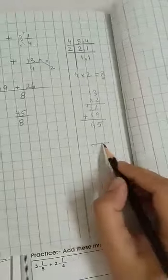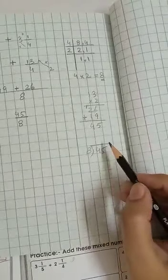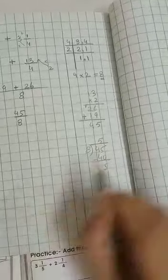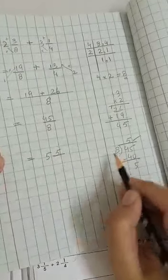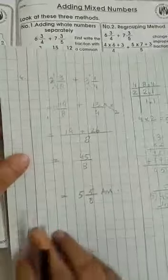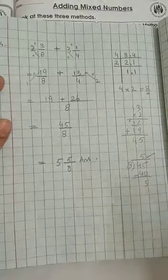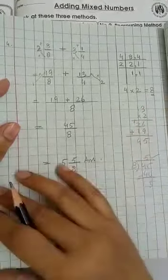Now we divide 45 by 8. We read the 8-times table up to 45: 8 fives are 40, 8 sixes are 48 — too big. So we use 5. 45 minus 40 is 5, so the remainder is 5. The whole number is 5, remainder 5 goes on top, and 8 goes below. The answer is 5 whole 5 upon 8. In this way we have completed all four sums from page number 79. Now practice these sums in your rough register — do each sum three, four, or five times so that you know the steps well. Then write them neatly in your copy.